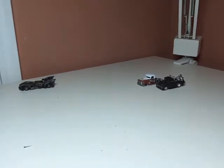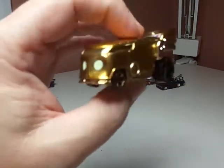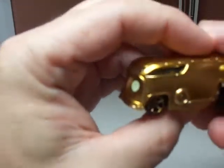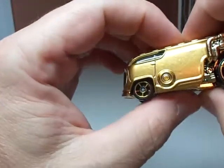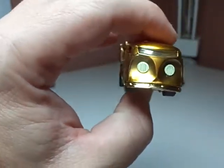Welcome everybody to another episode of Taco Tuesday. This episode is the C-3P WOW. You guys can actually get this as a single pack. It's the C-3PO bus and I picked this because something told me that this is actually going to be a very cool car to take apart.